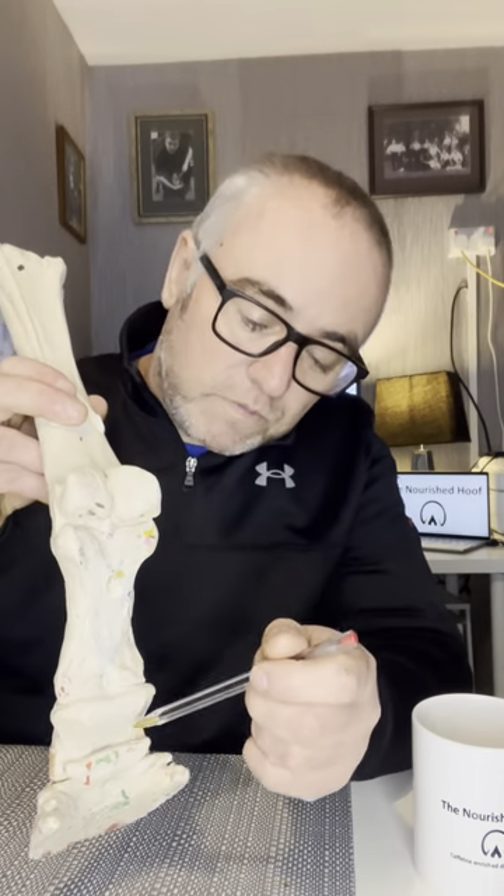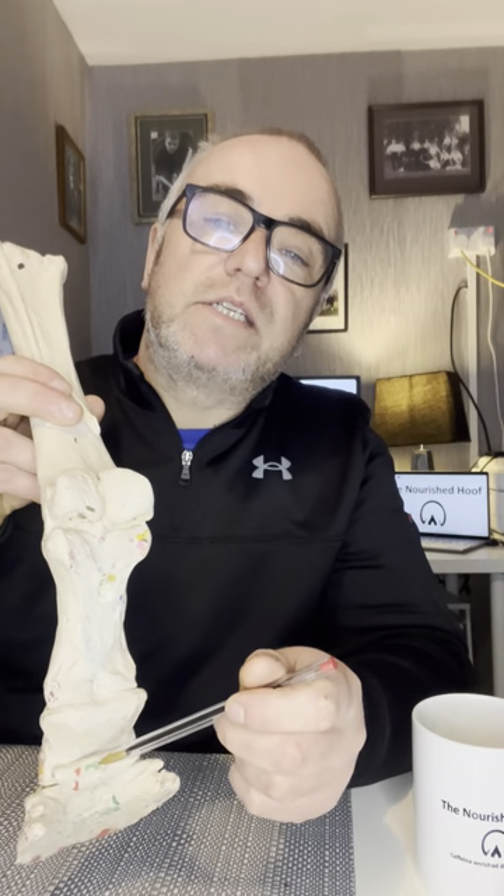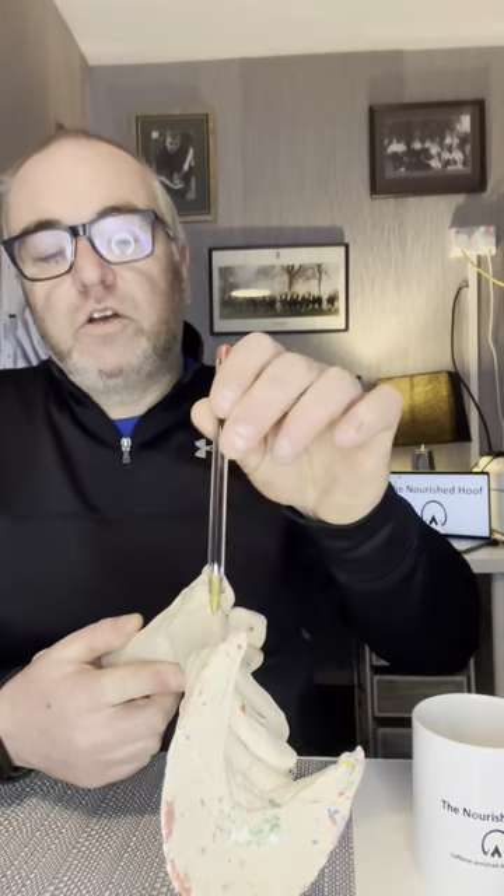That leaves one more bone to discuss — the distal sesamoid bone, or the more common term you'll all recognize: the navicular bone. This bone is obviously responsible for navicular disease when the bone itself or the tissues around it become diseased. It's a small shuttle-shaped bone on the back of the joint called the distal interphalangeal joint, which is made up of P2, P3, and the navicular bone — those three bones make up this compound synovial joint right at the bottom of the horse's skeleton.